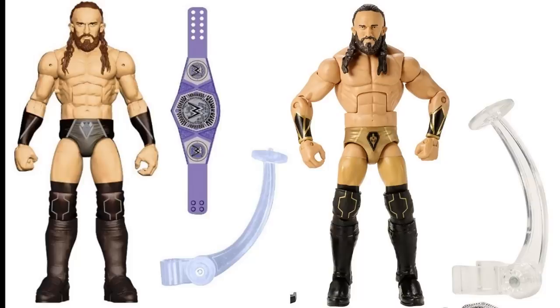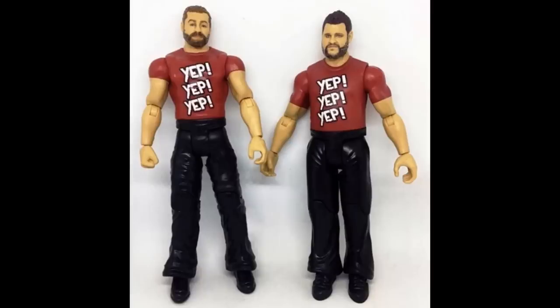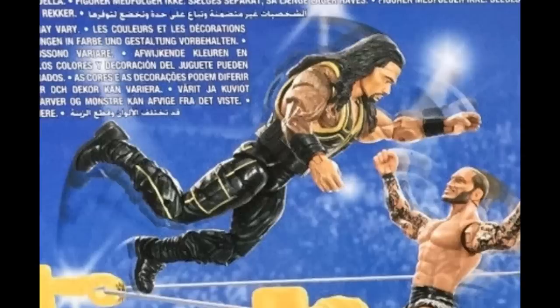This Battle Pack — Sami Zayn and Kevin Owens — ended up not being released, and thank god it didn't. It had them in wrestling gear with their t-shirts and jogging pants. If this had released, it would have probably been dubbed the worst Battle Pack to ever exist. This thing looks abysmal. It would have rotted on shelves — the biggest shelf warmer of all time, right up there with Tito Santana. Thank god we got a different version.